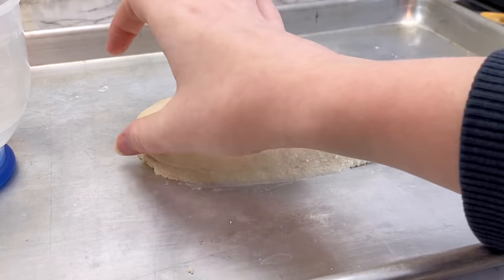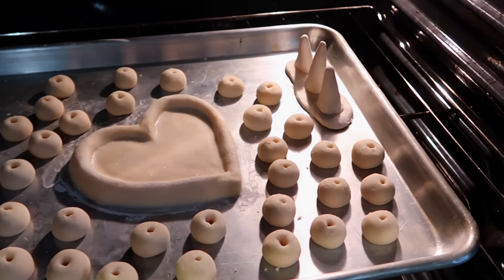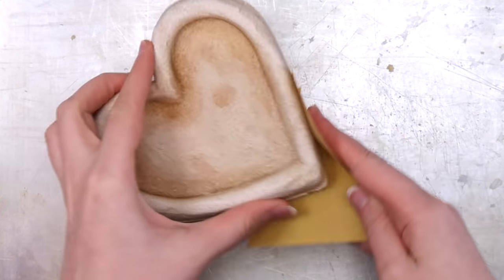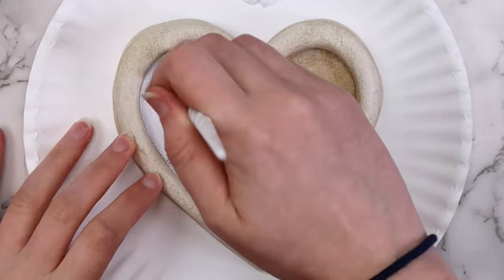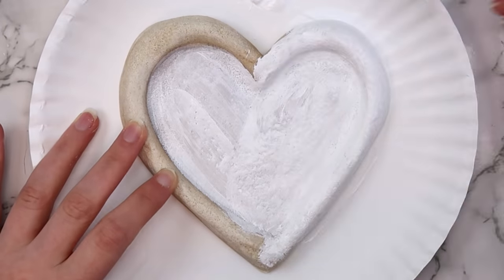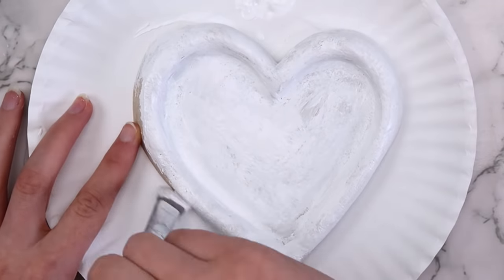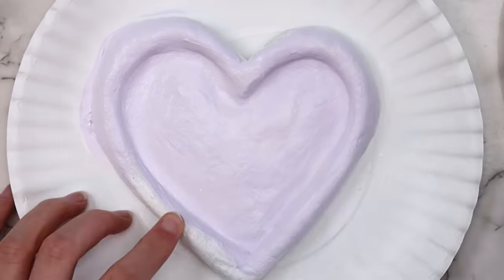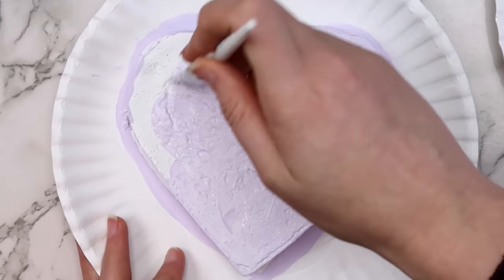I baked this the same way as the ring holder at 200 degrees, but I left this one in for six hours since it was bigger. Just like before, after it cooled I used sandpaper to make it nice and smooth. Then I painted it. Of course, painting is completely up to you. I covered the top and bottom of my ring dish with some white acrylic paint — you can skip this step, I just like to give it a nice clean base before adding color. When that dried I painted the top and bottom of the dish with some light purple paint. You don't really need to paint the bottom, I just like doing it to make it look a little more professional.